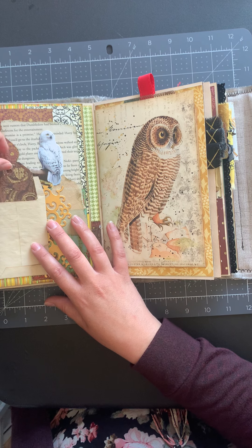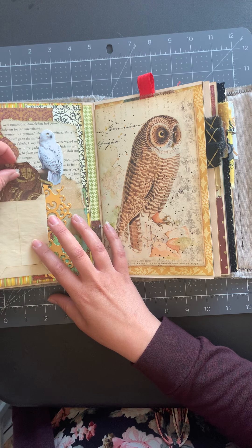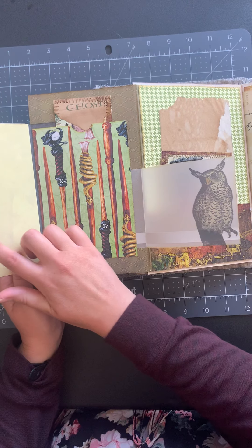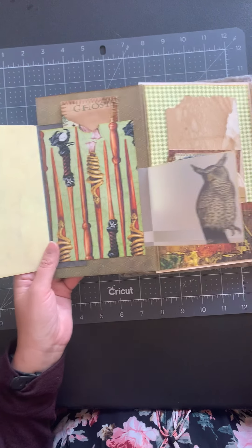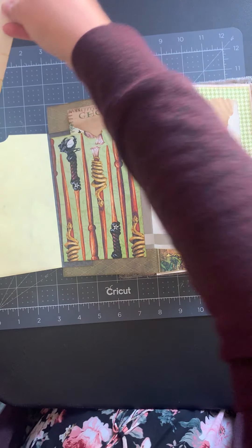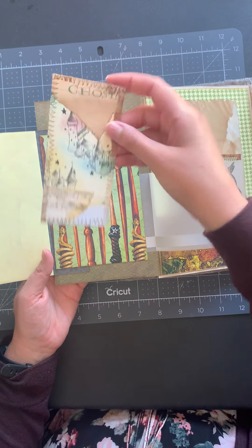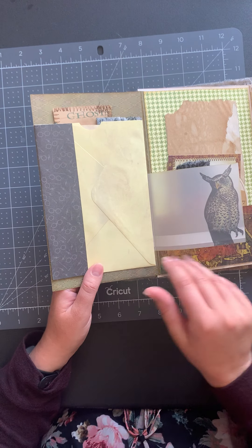Here we've got a little coin envelope with a little tag, and there's Hedwig behind that. This opens up — there's some vellum and owl vellum here — and this is actual stationery from a Harry Potter stationery set. It flips all the way open this way, and inside is a piece of coffee dyed paper that I sewed Hermione fabric onto, so that goes in that envelope with good writing space. Then some more wand paper and a collaged card — I sewed around most of the tags in this book because Harry Potter needed it.